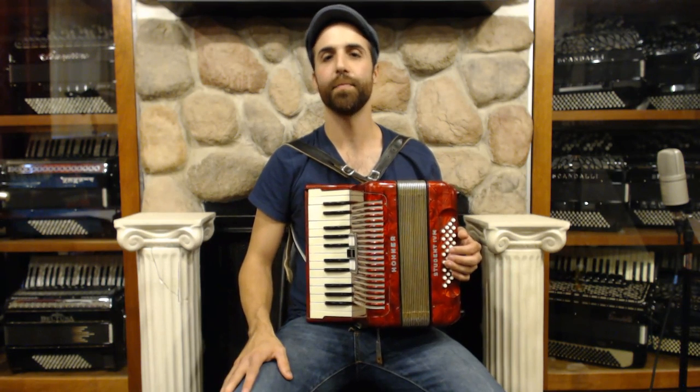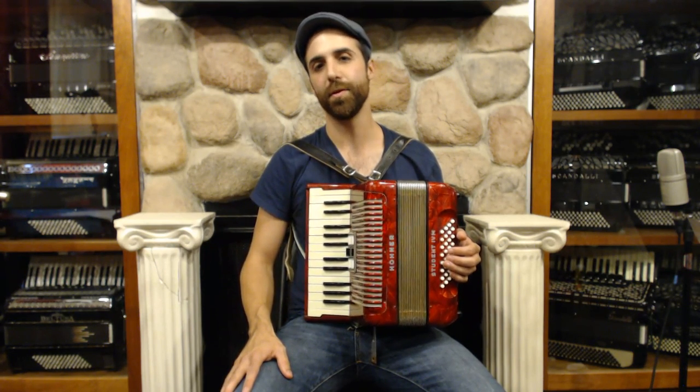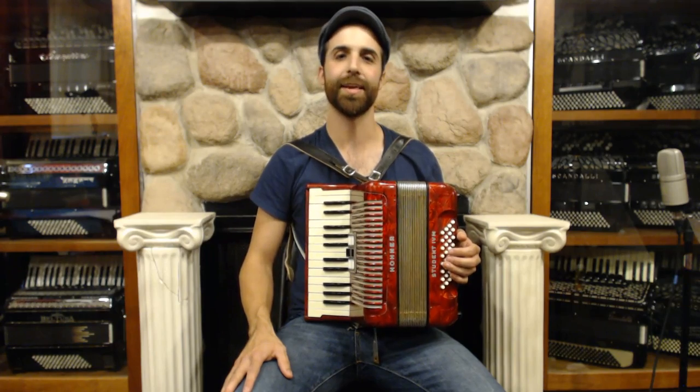In this lesson, we're going to learn how to play a song in a minor key, as well as discuss some of the musical elements that make a song sound minor.